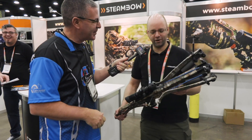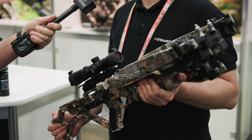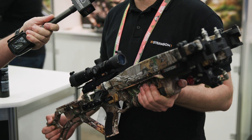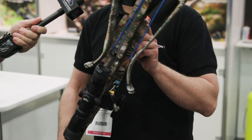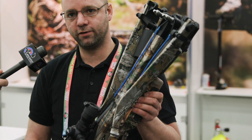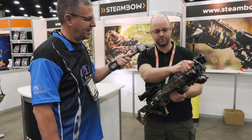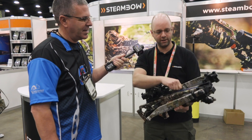Thank you very much. What we have here I think is a game-changer. It's a hybrid between an air rifle and a crossbow with the benefit of both worlds. As you can see it is folded together — you can collapse the limbs to the stock for easy transport. With these quick disconnect pins you can quickly deploy the limbs.